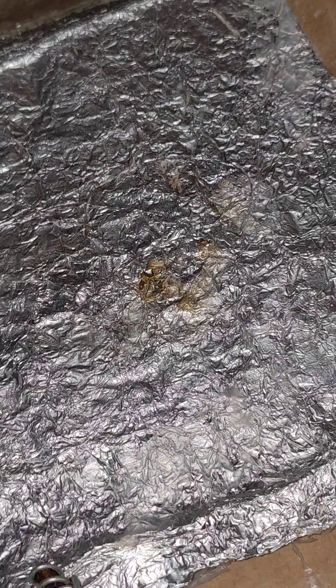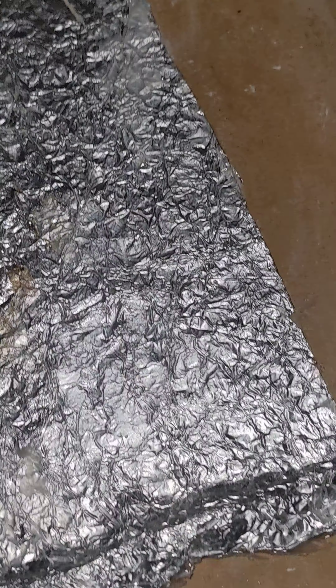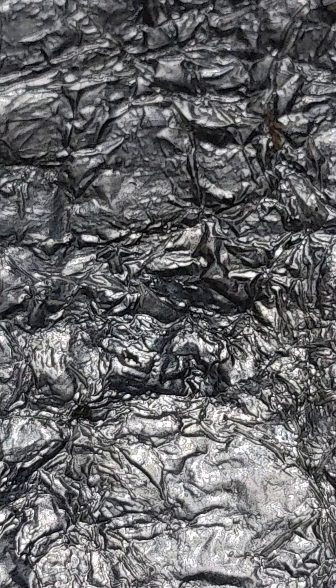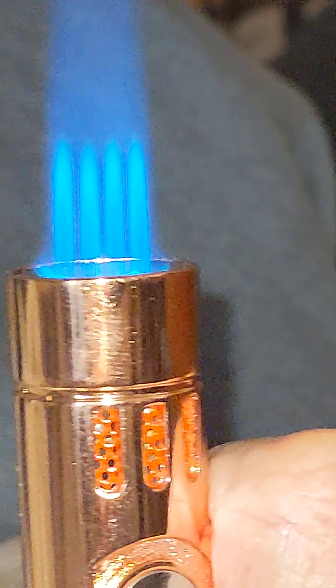I don't know what that is that's burning there, but probably hash oil that Punkin dropped. Punkin is not always quick enough to catch the drops on the end of my fingers. Anyway, that's my new lighter. Isn't that cool, huh?